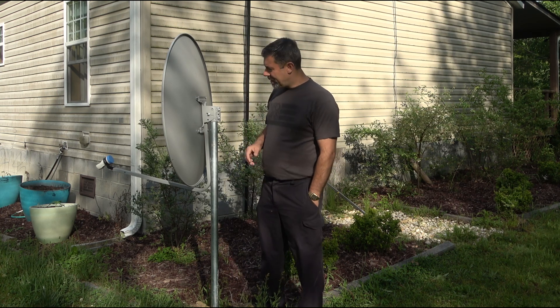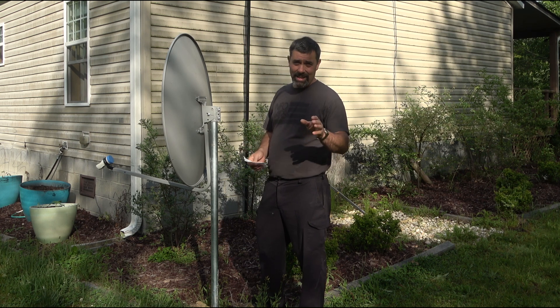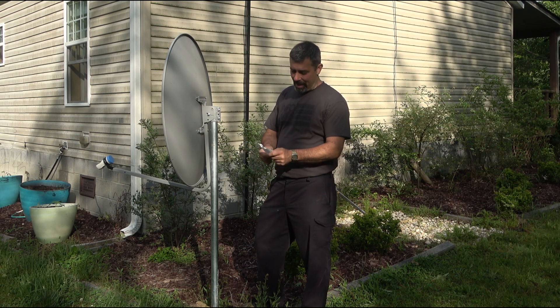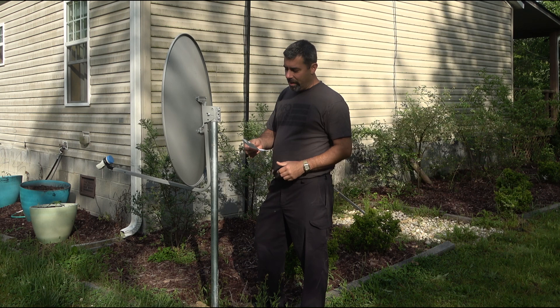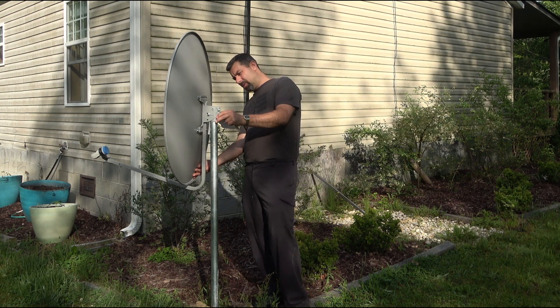Now the second-to-last setting you're going to need is called elevation. Your elevation at this site is 44.1 degrees, so I'm going to have to rotate this thing up.